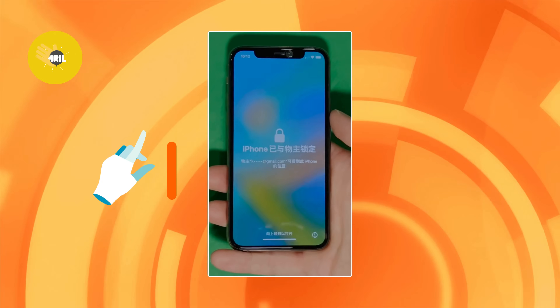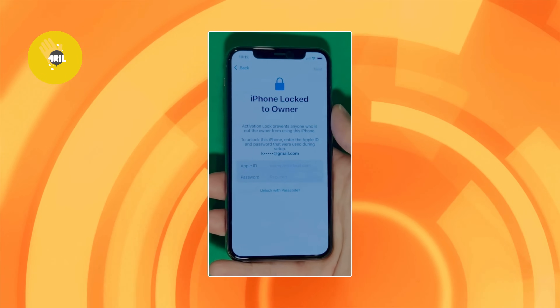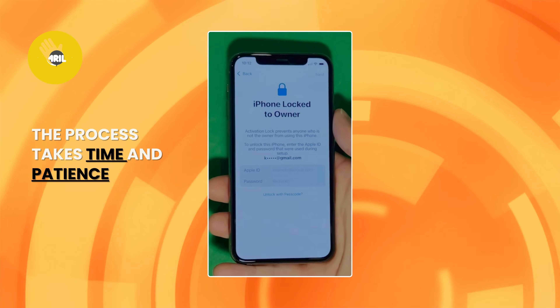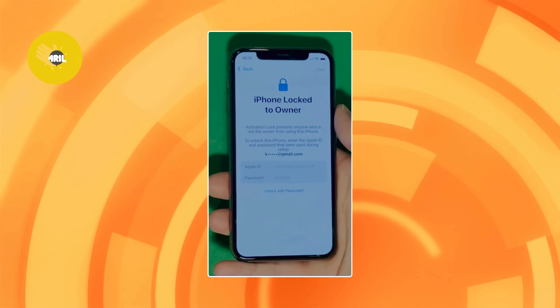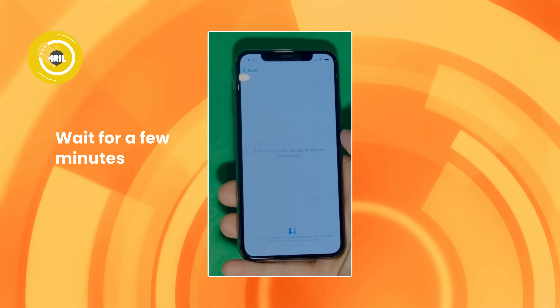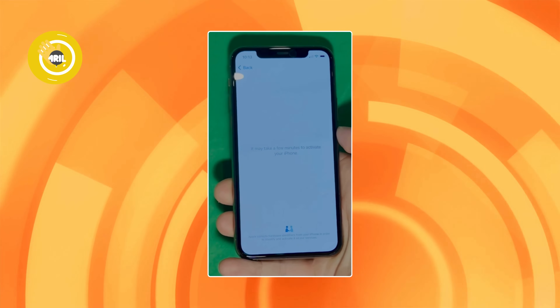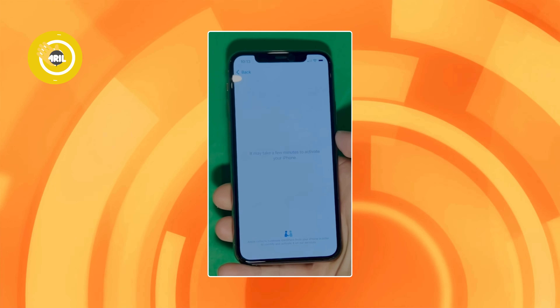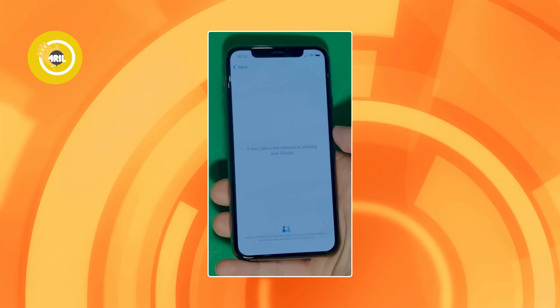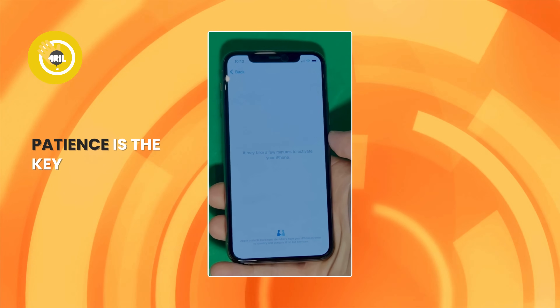As you can see here, we swipe up to see the iPhone locked to owner page. In this part, it really takes time and patience. We wait for the unlock process to activate the phone. We swipe left and wait a few minutes to activate your iPhone. Don't worry, it will be worth the wait — you will enjoy your phone once again once it's finally unlocked. It may take a few minutes to activate your iPhone. Patience is the key here.